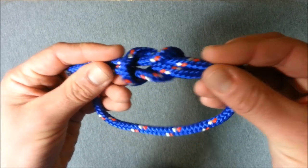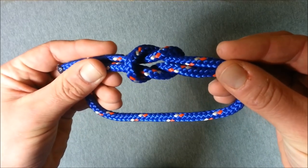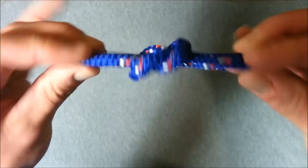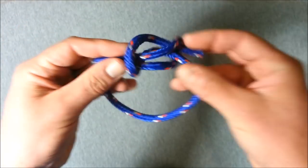You'll see it looks like two loops basically coiled over or cinching together onto each other — just the reverse when you turn it over. I'll show you that once more.